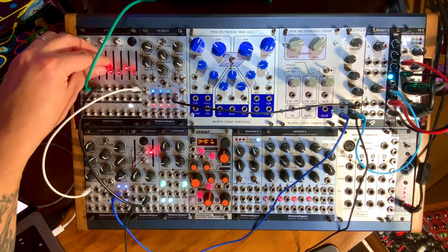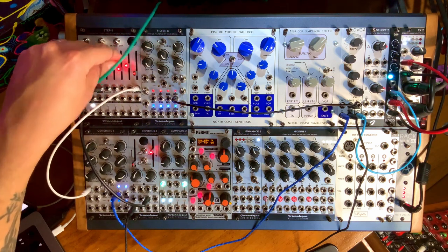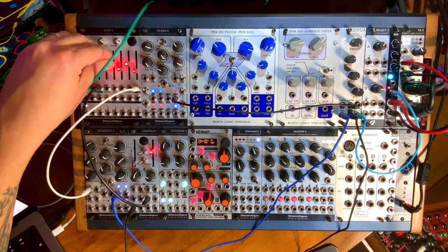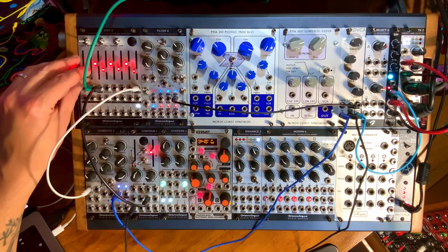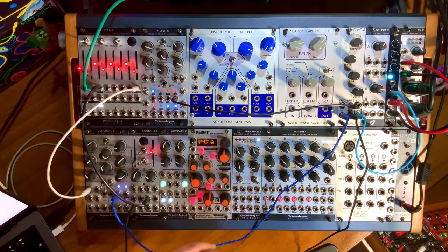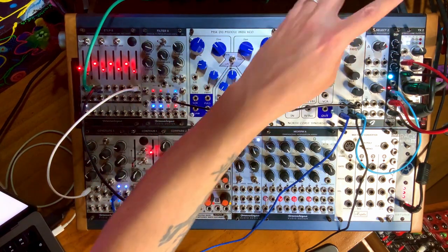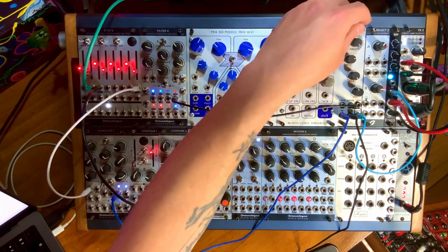Let's change up our sequence a little bit. By the way, I'm not using a quantized sequencer — I'm just using voltages that I find by twiddling these faders here, not worried about being in any key or scale. Now let's play around with the frequency. This is where the rub is — this is what makes this really unique and interesting.